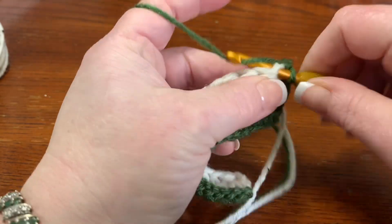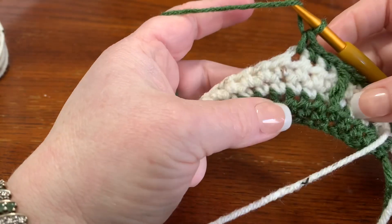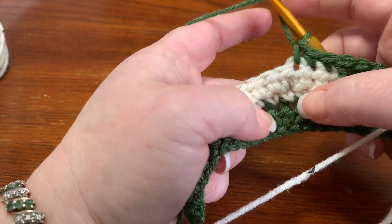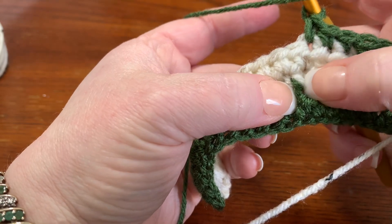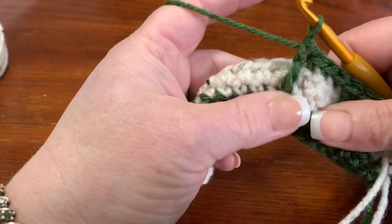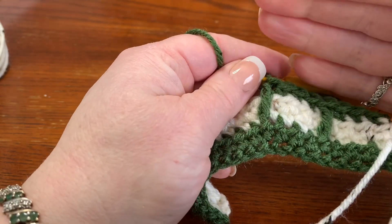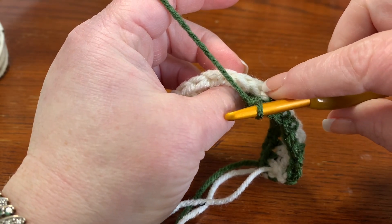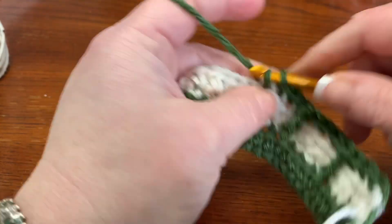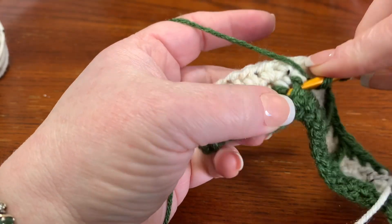That double crochet counts as the stitch in the back, so skip that stitch and go into the next for one single crochet, next one single crochet, next one single crochet — then do another double crochet. We had one, two, three, worked around the fourth. So now count one, two, three, and work around the fourth. Don't make that double crochet super tight or it'll pull your work down — pull up on those loops.